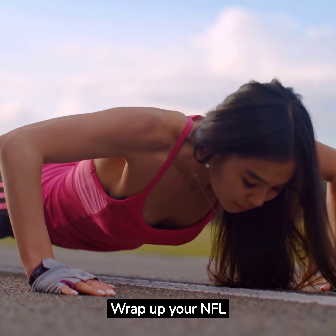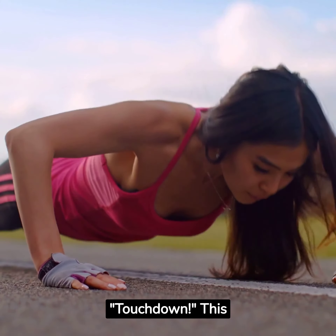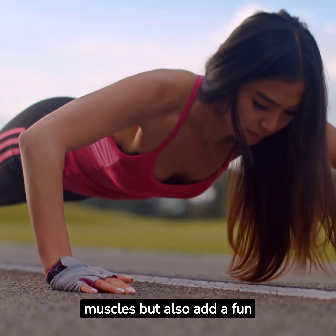Wrap up your NFL workout with touchdown push-ups. Every time you lower your body, shout touchdown. This will not only work your muscles, but also add a fun twist to your routine.